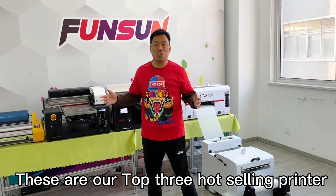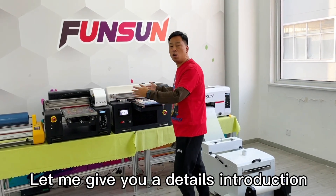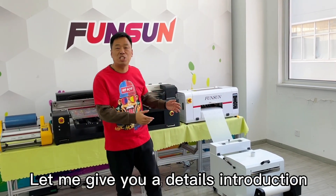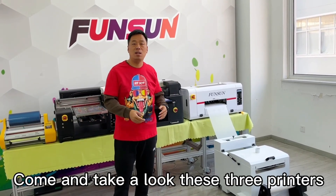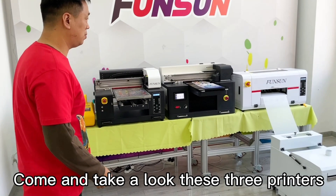These are our top 3 best-selling printers. Let me give you a detailed introduction. What are their different functions? Come and take a look at these 3 printers.